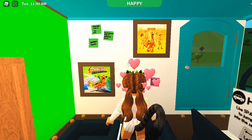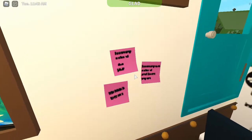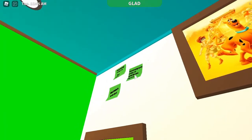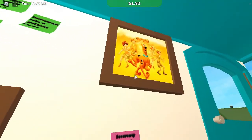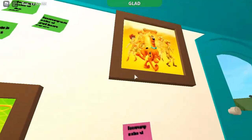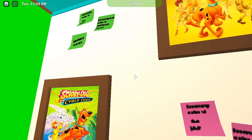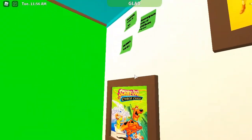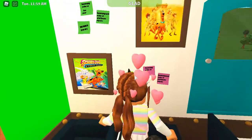Speaking of work, we have some post-it notes — you can't read what they say because that feature hasn't been added yet. I put some posters like the ones from the movies. The back area, which I showed you, is like the lounge area where you relax, eat some food, chat, and see what's on the news, because they constantly need to know what's going on in the city or wherever they are.